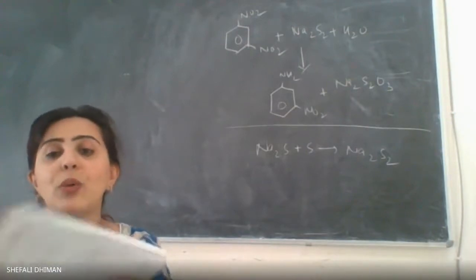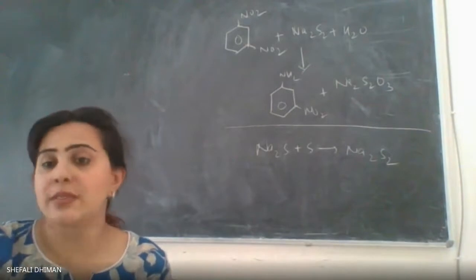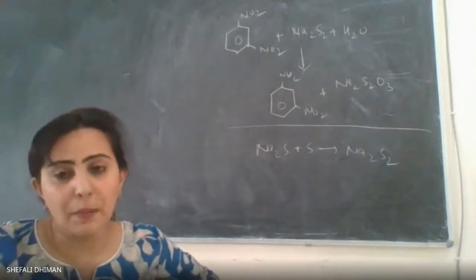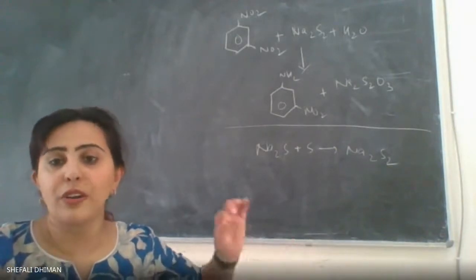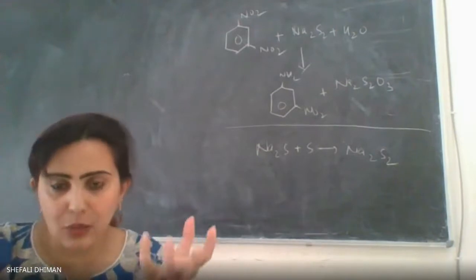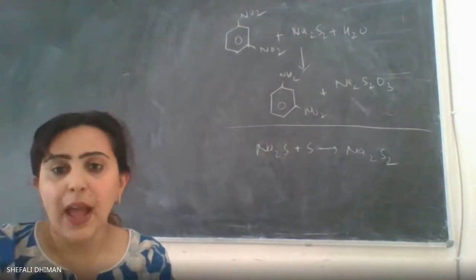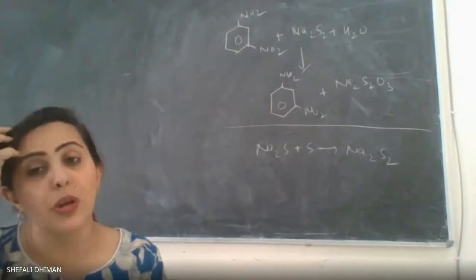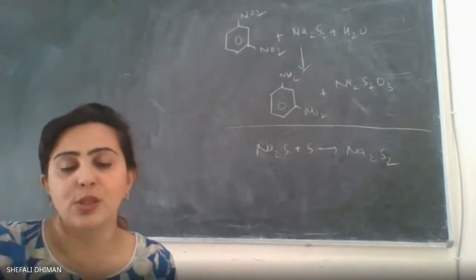Once the metadinitrobenzene in water has started to boil, transfer it to a separating funnel placed on a stand. Add your prepared reducing agent — sodium disulfide — into the separating funnel, with the heated reactant solution below. Then open the separating funnel and start adding the sodium disulfide reducing agent dropwise to the metadinitrobenzene solution with constant heating.